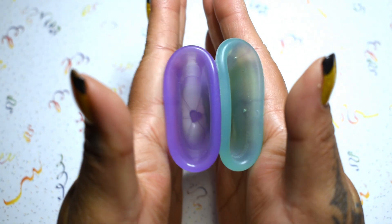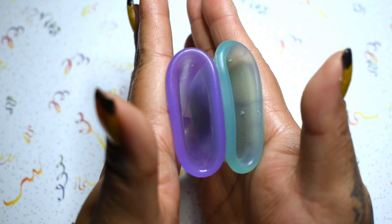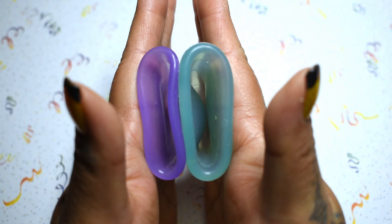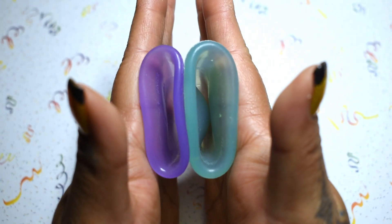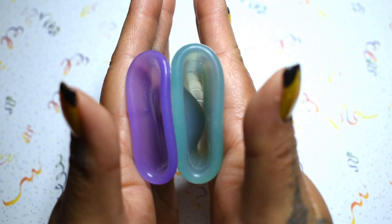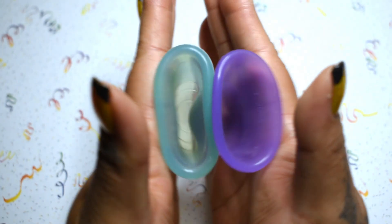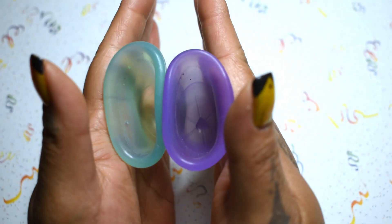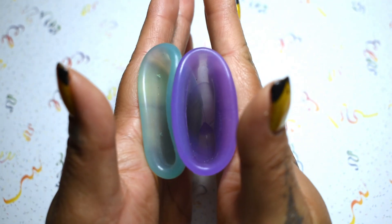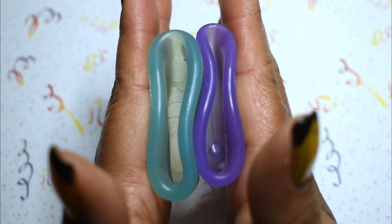Here is the inside of the Naughty Yachty and the inside of the Stone Soup Wings. Again, these are both the regular firmness and a one-size cup — inside the wings, inside of the Naughty Yachty, and just the rims.